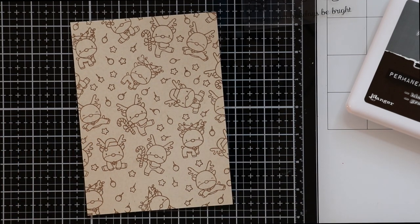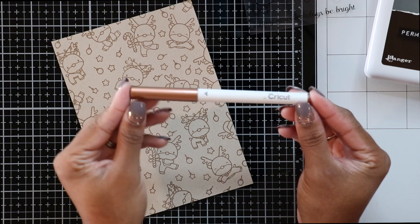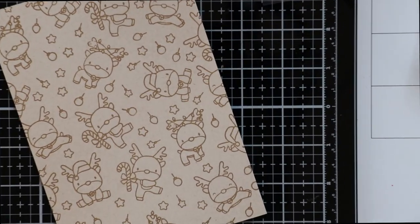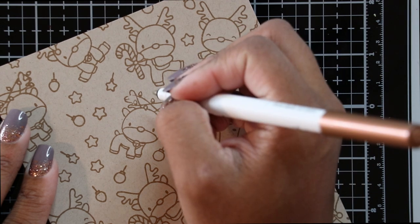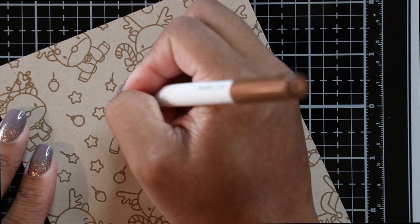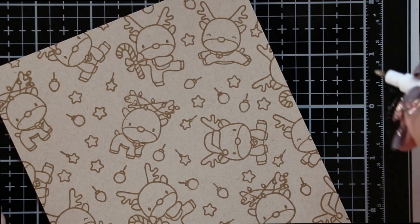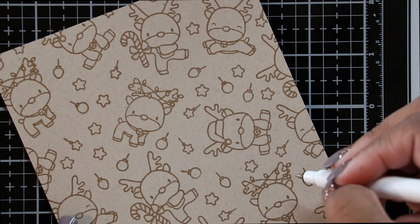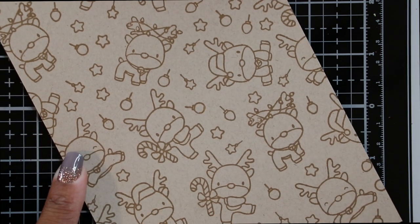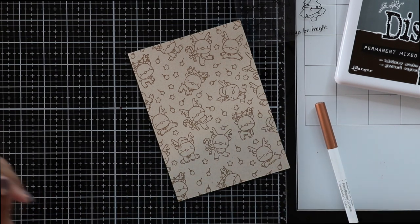Because I wasn't using my Misti, I couldn't double-stamp without running the risk of it not lining up perfectly. So I'm going to take my Cricut metallic marker — the closest marker I had to the ink color — and fill in those small spots that the ink didn't quite pick up. It probably wouldn't be noticeable to the naked eye, but it's those little things that bother me, so I like to fix it if I can. Now I'll move on to stamping my little reindeer for my Copic coloring.